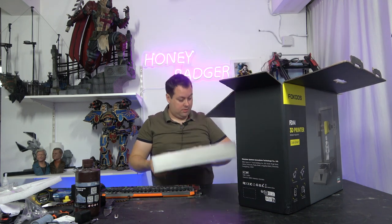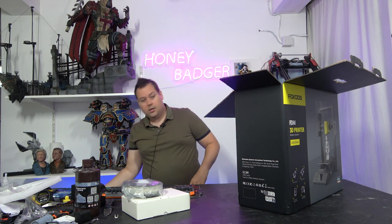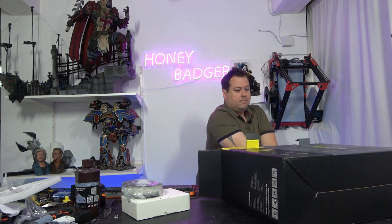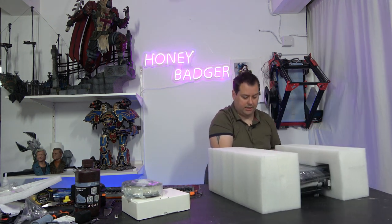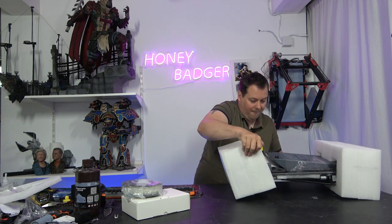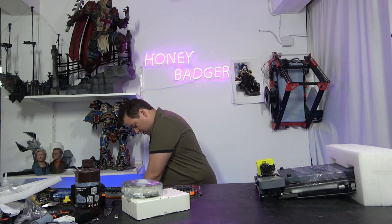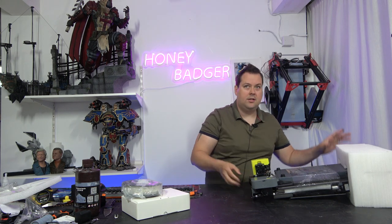First things first, we'll pull this out. So this is our accessory box, and this is our little spool of filament. Box goes down there and then we take off one side. Ooh, silver. Those who come from an Odin 5 will know that normally these are black, but this one is grey.